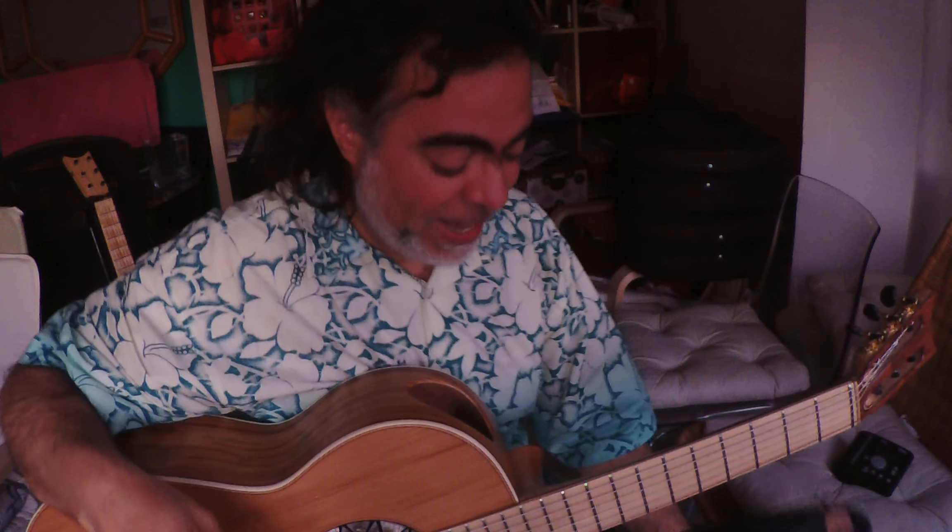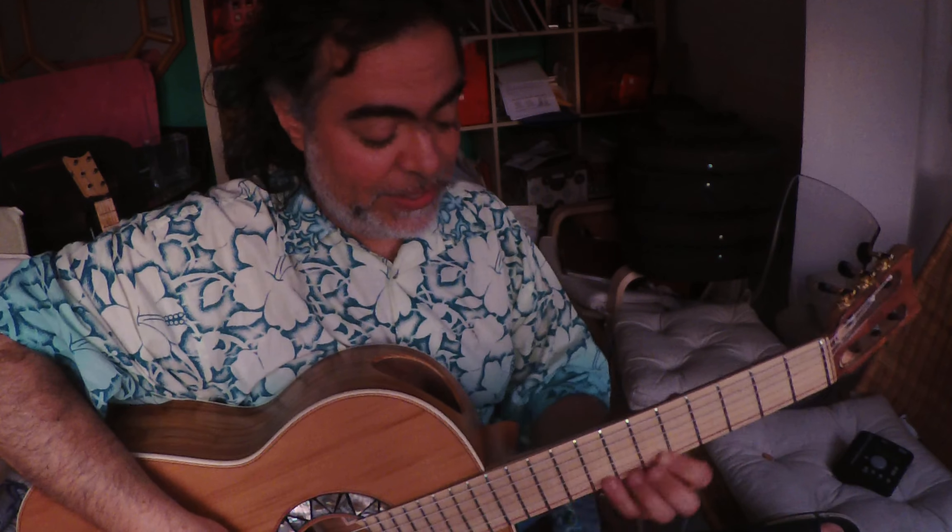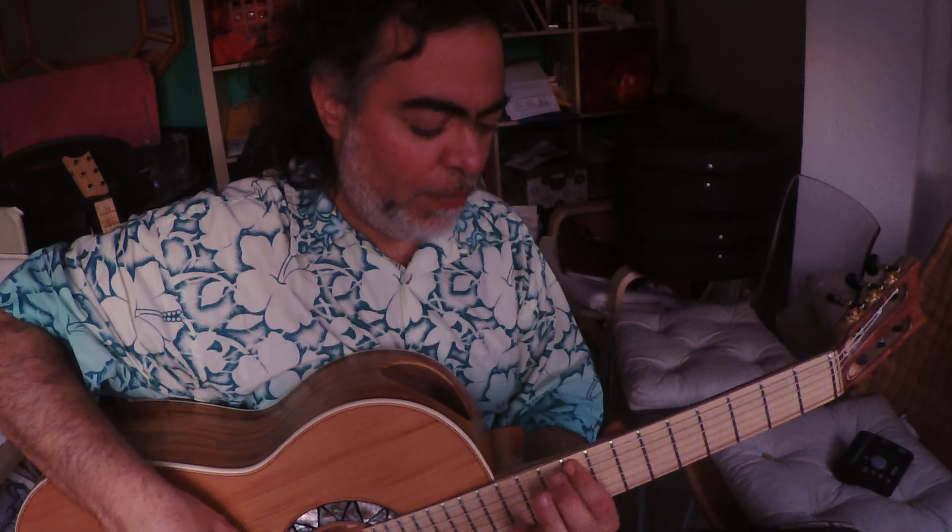So for the fourth lesson of chromatic scale, we will go from here, and then second position, then we go one fret up, same fret, one fret up, one fret up, one fret up, and then this pattern here.